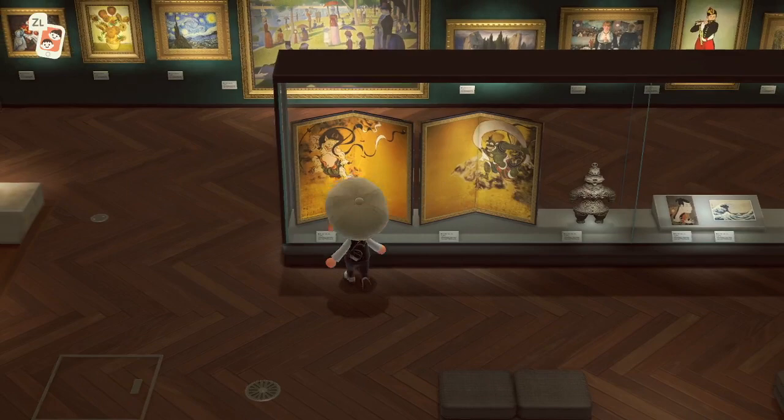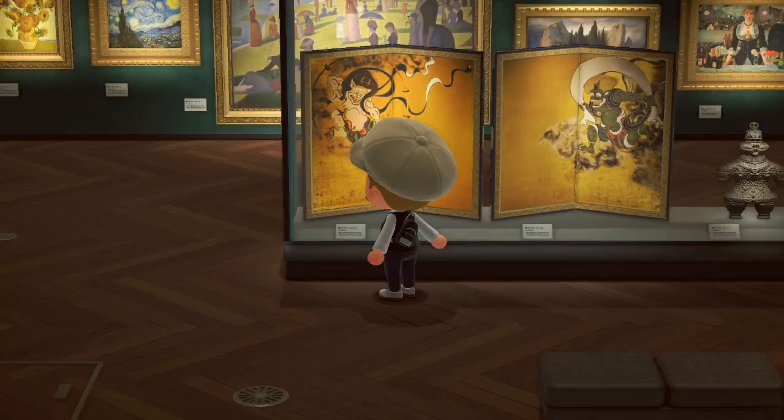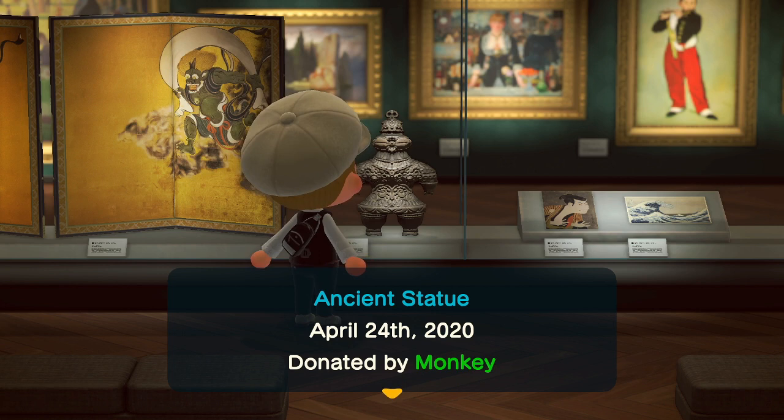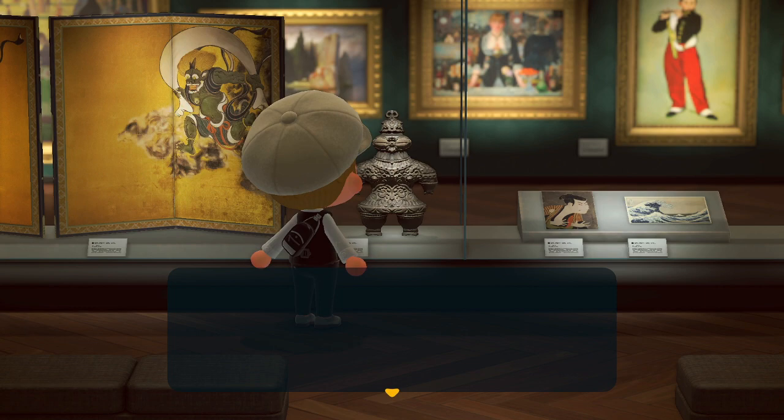For the Oni paintings, the left one: if it's white, it's real; if it's green, it's fake. And the other way around for the right Oni — if the right Oni is green, it's real; if it's white, it's fake. The ancient statue is pretty easy to tell: if it has antennae coming out of its head and glowing blue robotic eyes, then you know it's fake. If it doesn't have any antennae, it's real.